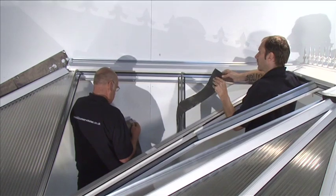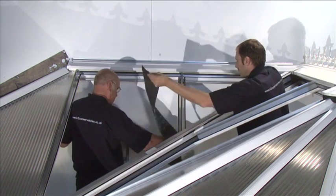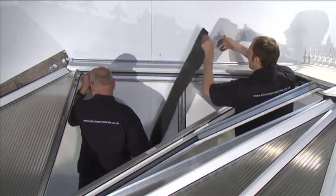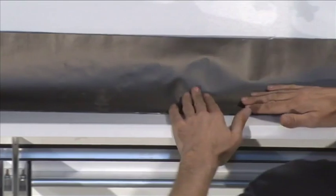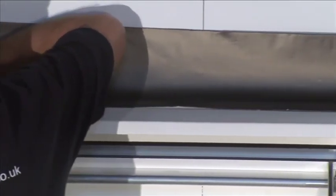Primary seal to host wall. Use the self-adhesive flashing tape included in your conservatory kit. Apply to the starter bar and wall bar to temporarily seal the conservatory from water ingress. Cut the flashing tape and apply it to the host wall. The flashing tape should run down three courses of brick and run into the drainage channel.